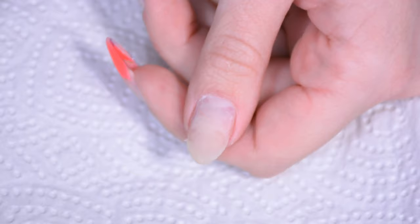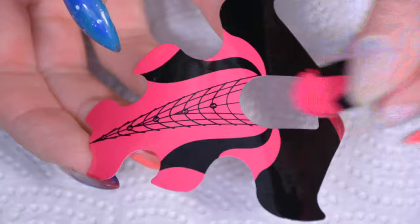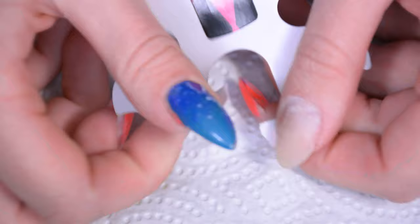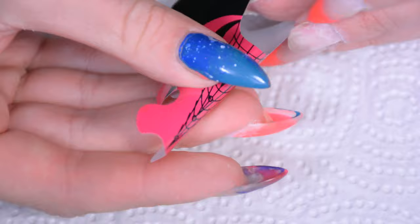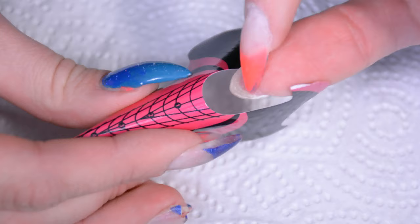Then a nail prep dehydrator and a primer. But we're going to start off with buffing the natural nails so the acrylic has something to adhere to. I'm using quite a rough file — you can use a much softer file if you're not a postman, and if your nails are weaker than mine also use a softer one. Just check what works best for you. For the nail form, if you're doing this on yourself it's quite difficult to get it on sometimes — what I like to do is just sort of shape the nail form before putting it on the nail. That just makes it a lot easier because you can only really use one hand to put it on.